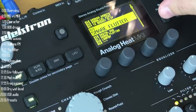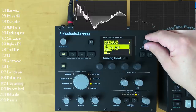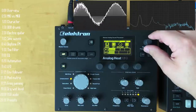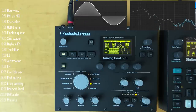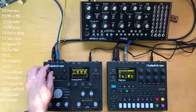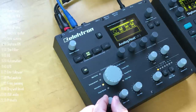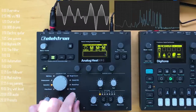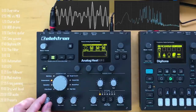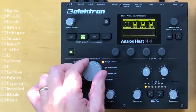That's my review of the new Elektron Analog Heat Mark II. Will it make your sound better? Yep, pretty much. Will it let you destroy it? That too. Do I recommend it? Yes. Hopefully I've shown you enough to decide if the price — which isn't cheap — is worth it for you. I hope this review was helpful; hit the like button, hit me up in the comments below, and subscribe if you want to see more reviews like this. Thanks for watching.